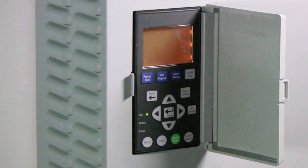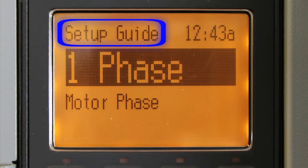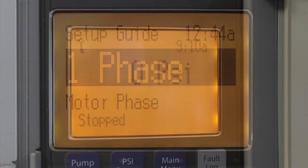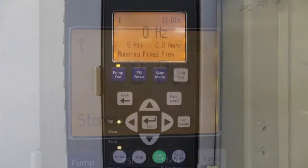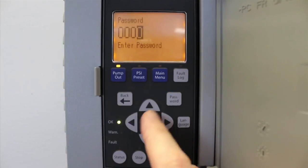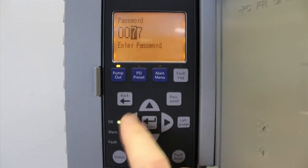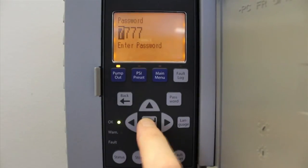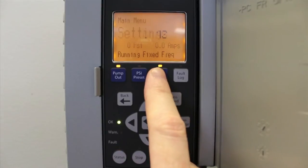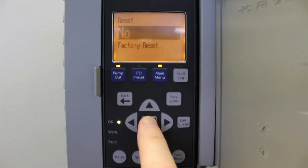We'll start by restoring power to the Pentek IntelliDrive. Once powered up, the LCD display should read 'Setup Guide'. If it doesn't, press the password button, enter the default password 7777, and press Enter. Then press the main menu button, press the up or down arrow until Reset appears, and press Enter to edit. Change No to Yes and confirm Reset.